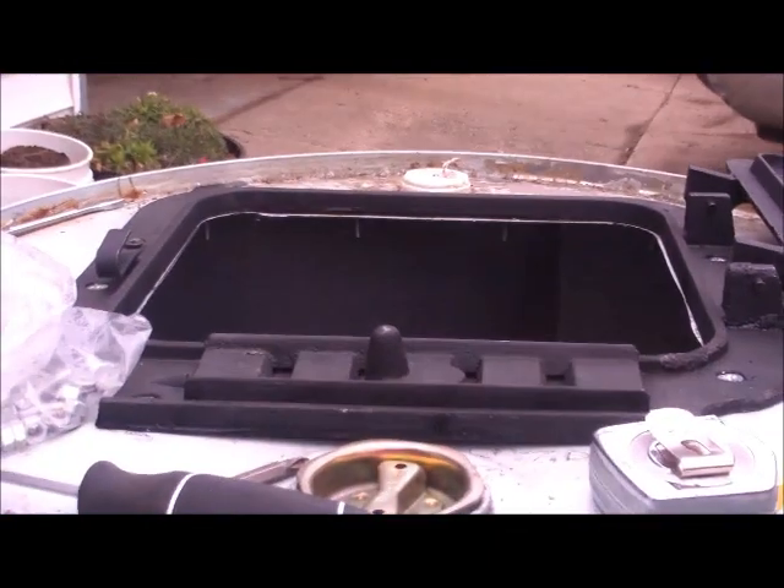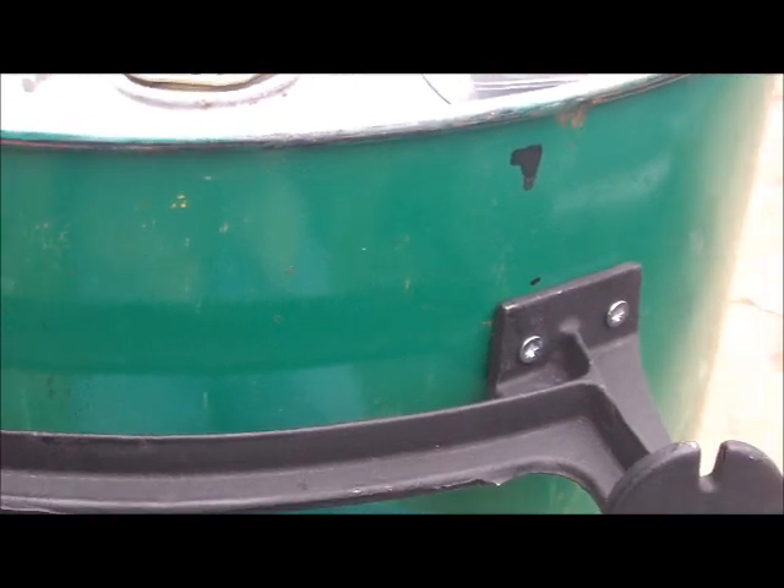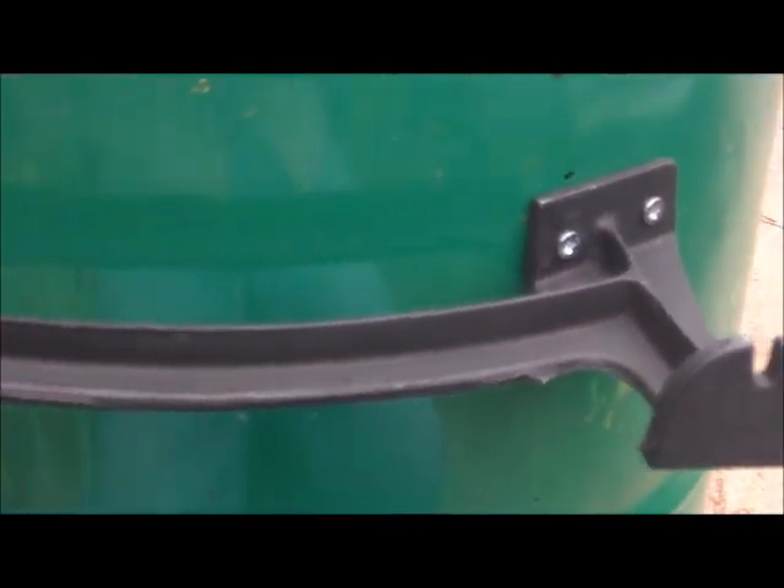Good morning guys, it's day two of building my barrel stove — I keep forgetting to pull my camera out. What I've done is I've set my legs up here, marked my holes, drilled them out, and I'm starting to bolt them on. Still got to do the bottom one. Let me get them mounted and I'll show you what it looks like when I get done. Okay, there's one leg, and I'm going to come down here and mark it — about right there.